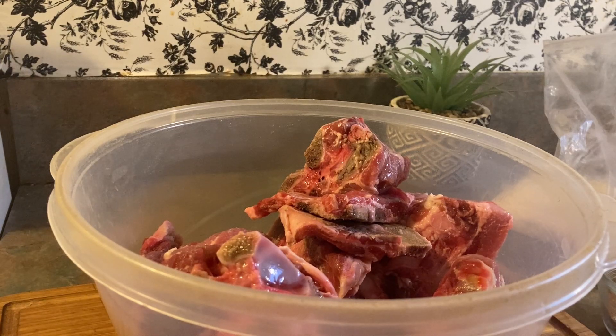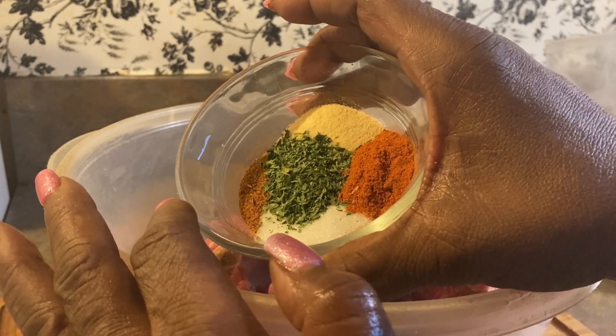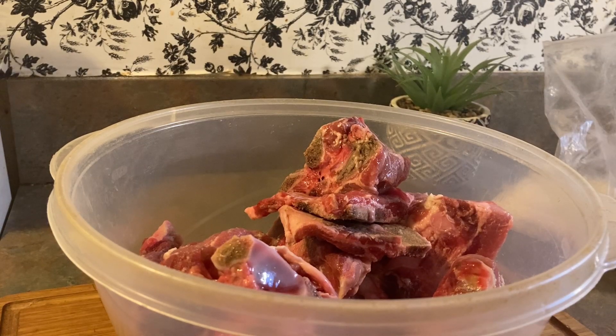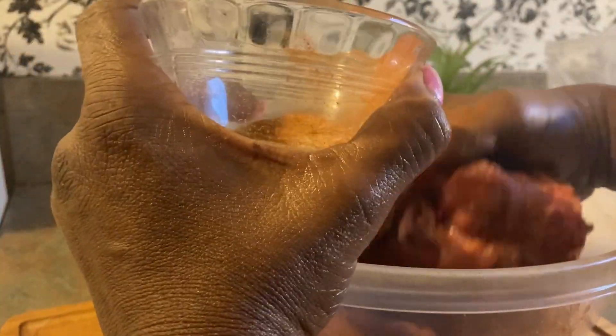Today I want to make some tasty deep fried neck bones. I have my seasonings right here: garlic powder, onion powder, paprika, Cajun seasoning, and Accent. I'm going to start seasoning my meat. Deep fried neck bones — if you never tried it, you should try it. It's really delicious; it almost tastes like ribs once you cook them.